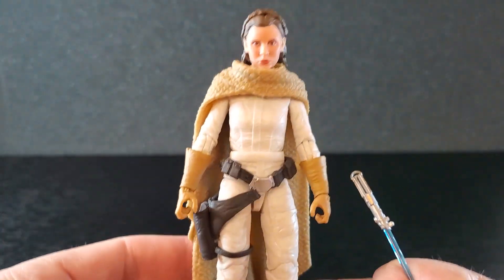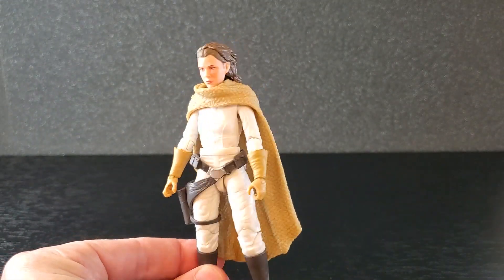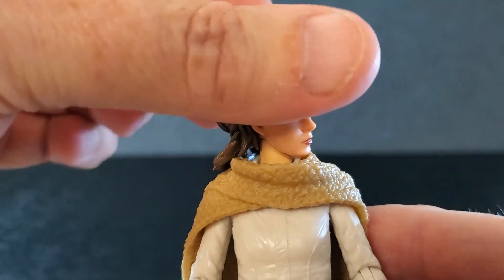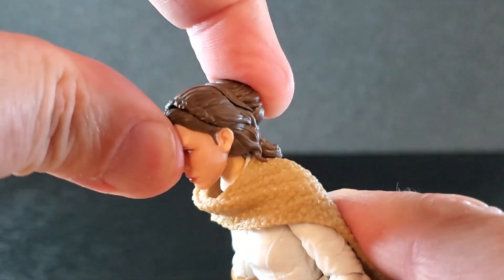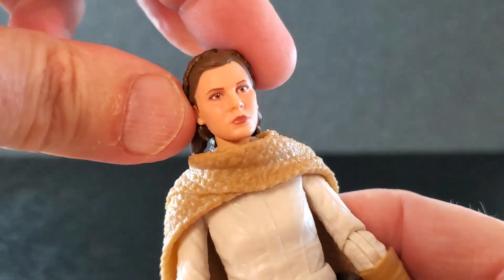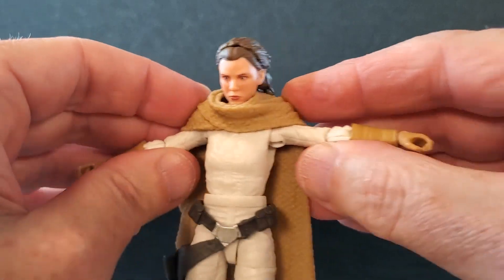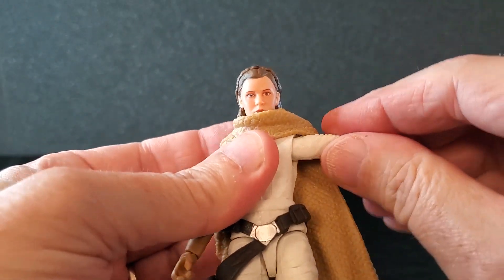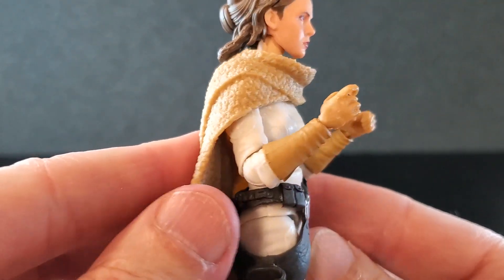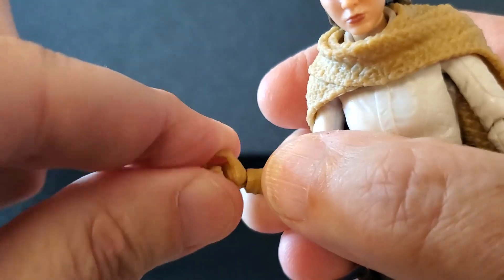From head to toe, this Leia is just gorgeous and I think this may be my new favorite Leia. As far as articulation: side to side at the head, got a little bit of down, not a whole lot of up because of the hair sculpt, and some decent tilt. As far as arms up, the cape kind of gets in the way but they do go up and go all the way around. She's got single elbows but both get past 90 — that's awesome. There's a swivel at the elbow and a swivel at the wrist.